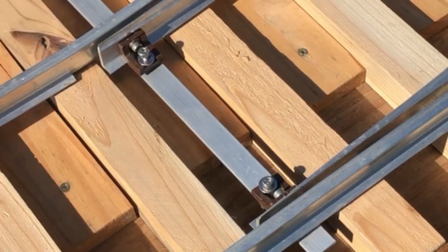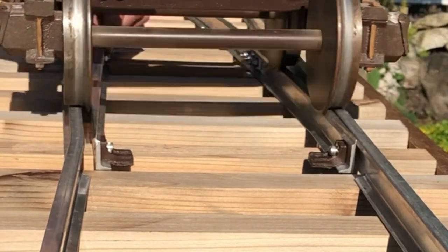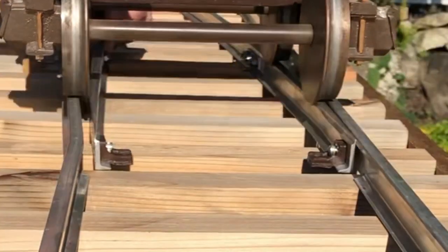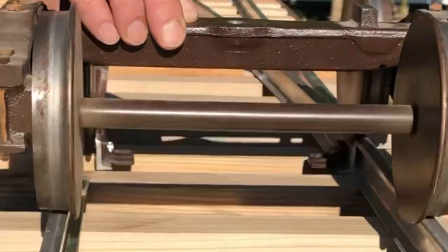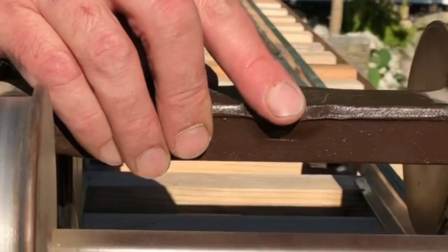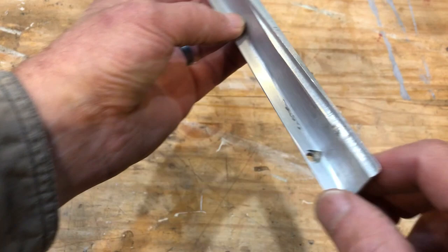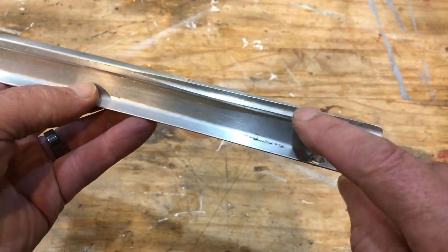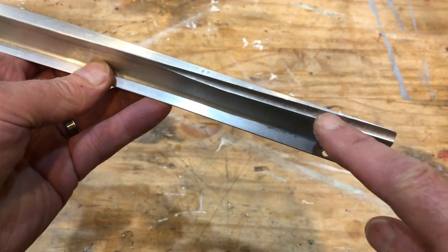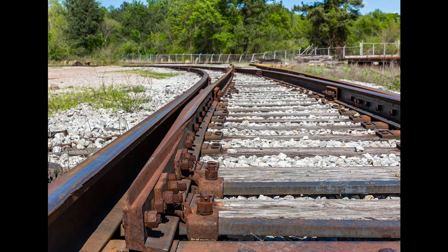The challenge is this: make the pointy end really pointy so the wheel flange will nicely engage it and not derail, but also have the point be strong enough to handle taking on the wheel flange and the weight of the train. The solution is very similar to guard switches on full-size roads. First, the point rail is bent slightly, then the side is milled off, then the head on the inner side is milled off, then a groove is milled down the length of the bent portion to make room for the wheel flange. Here's how it looks in one-to-one scale.